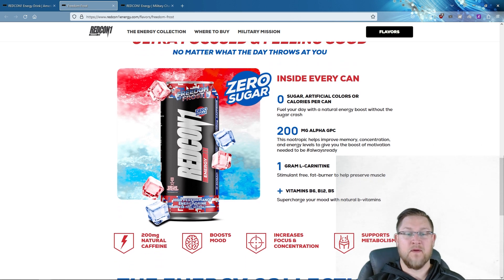Diving into the review of the can itself — really nice label. I like the digital camo they have going on. Some key things about this energy drink: zero sugar, no artificial colors, and no calories at all.